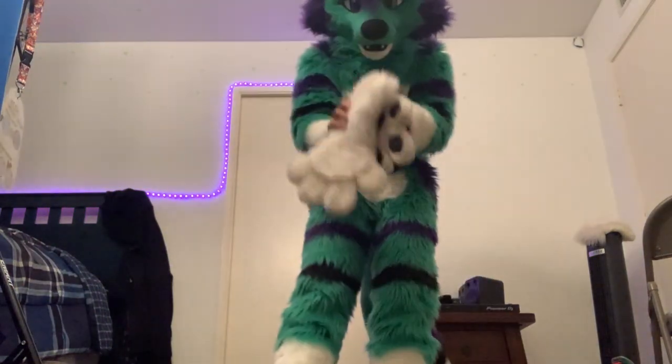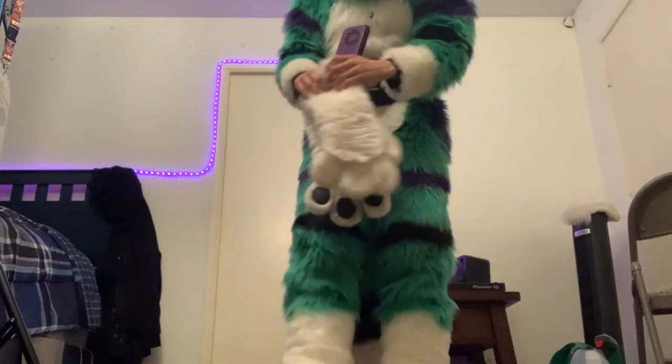Now the epic part — the fursuit head — this is where the magic happens. Isn't that so crazy?